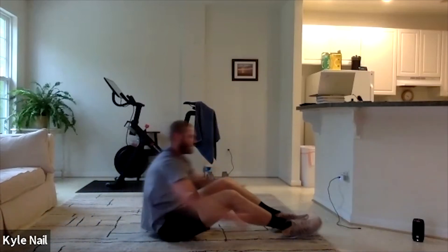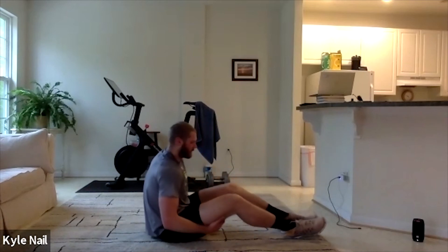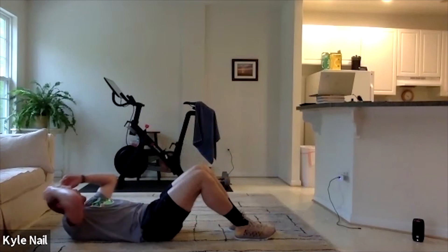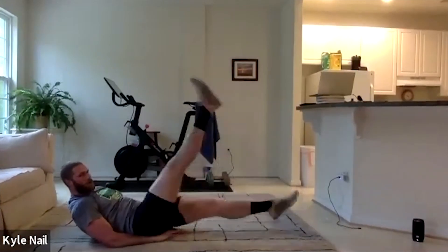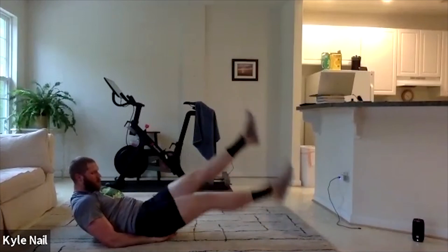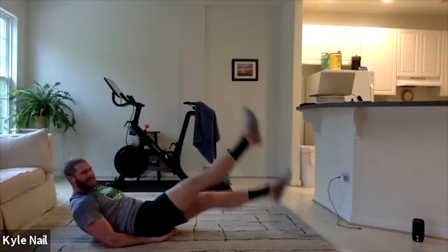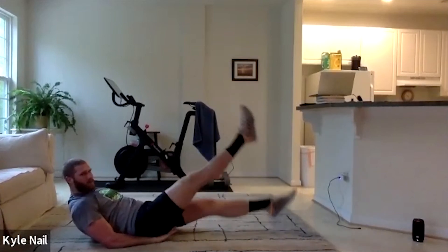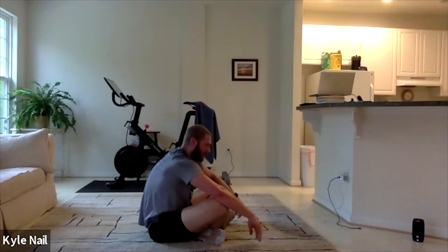We got one more — big flutters. Big choppy legs. 50 big flutters. Let me show you big flutters. In five seconds — 3, 2, 1. 1, 2, 3, 4, 5, 6, 7, 8, 9, 10. Finish your 50. If you need to take a break, that's fine — get the big flutters in. Finish them up.